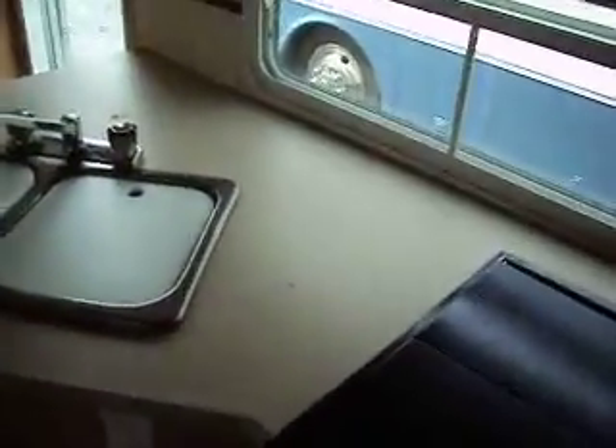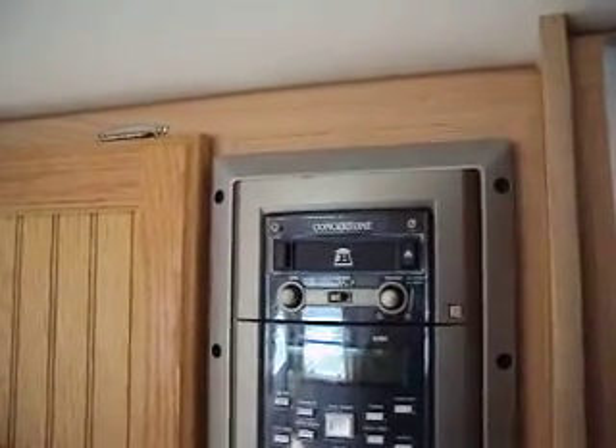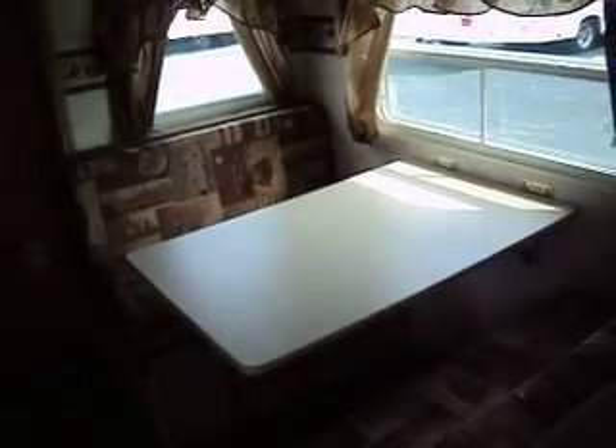Looking at the kitchen area, it has an RV Dometic either gas or electric refrigerator in good shape — works fine. The stove was hardly used, which is what we like to see. Ceiling is nice and white. It has a Magic Chef microwave, a little CD player with speakers throughout the camper, and a good looking sink. The sofa folds out into a bed, as does the kitchen area.